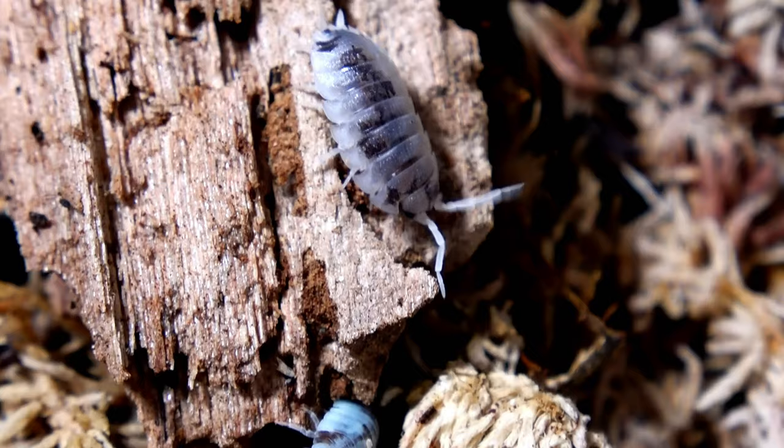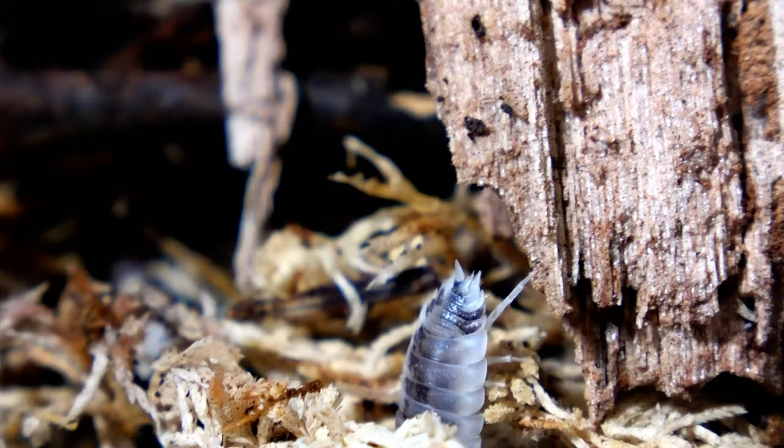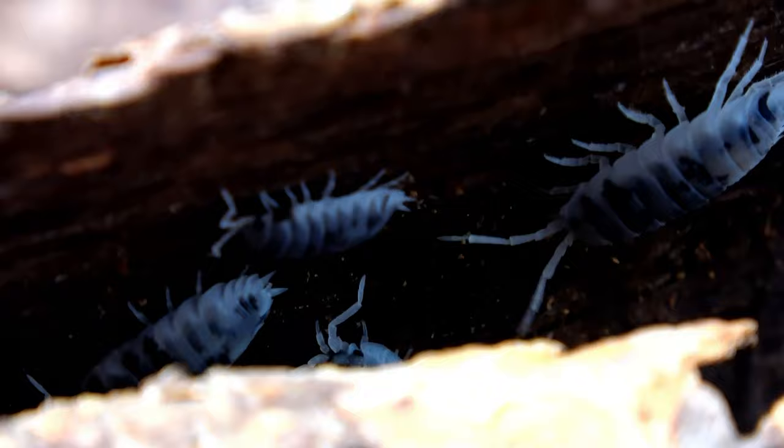They're also very quick — a lot more active than Levis Dairy Cows in my opinion. When you lift up the bark and they all run, it's so much more fun to look at. They're a little bit more chaotic in their movements, and that to me is a big positive. I like isopods that are either on show a lot or a little bit more frantic and mischievous in the way they move. The Cows have an amazing appearance, and they also breed very readily and well. They are a great beginner species.